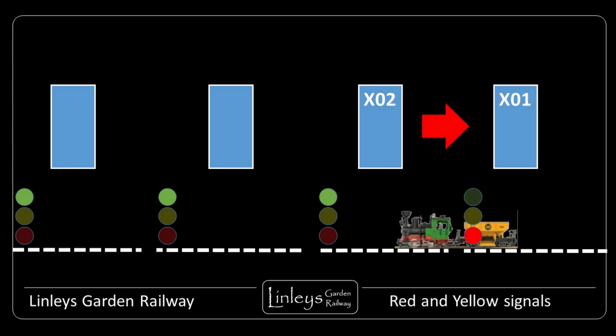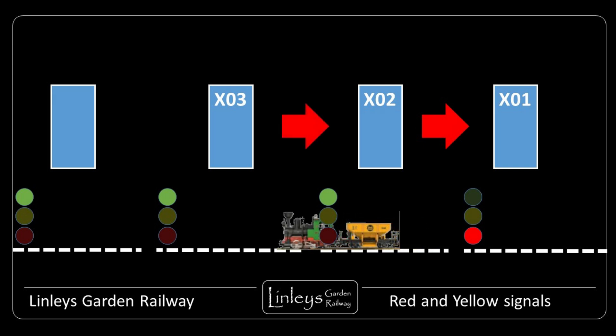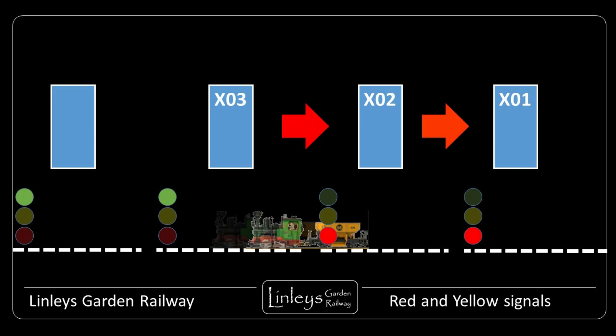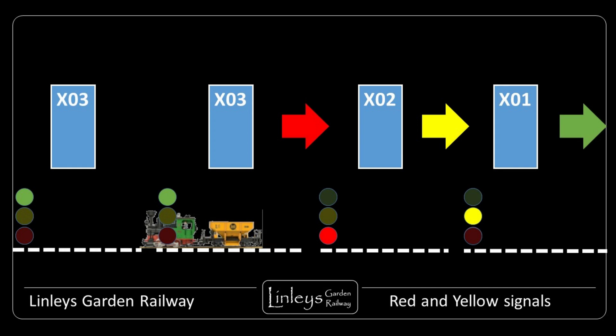To protect the train, the X02 module sends back to X01 a line blocked message. X01 understands this message and turns the X01 signal to red, stopping any following trains from proceeding until the line ahead is clear. The train passes through X02 and then into X03. X03 similarly detects the arrival of the train and informs X02, which then turns red. And this is the cascade bit: X02 knows that the section ahead of it is occupied by a train, but it also knows that its own section is clear. It then sends a distant message back to X01. X01 receives this updated message and turns its signal from red to yellow - this represents the line is clear ahead up to the next red signal: one clear block ahead.